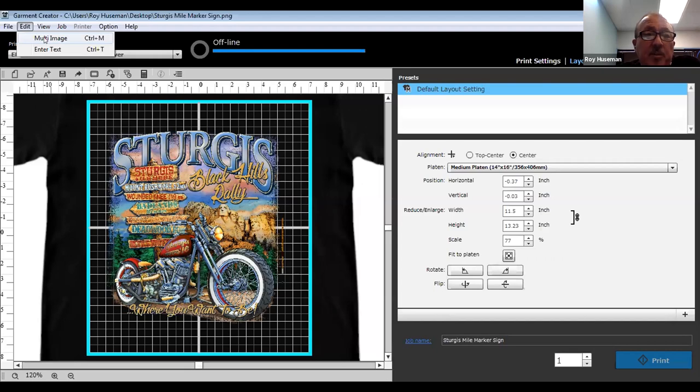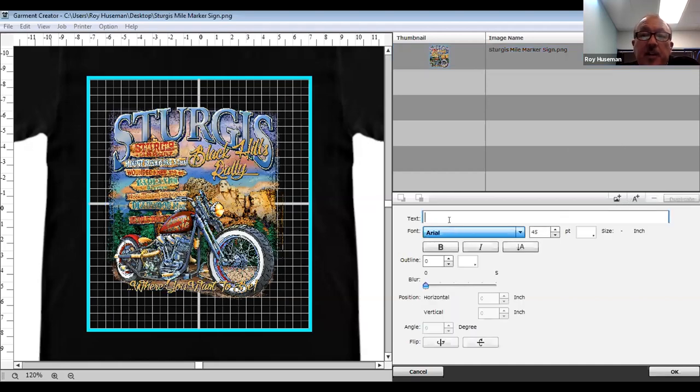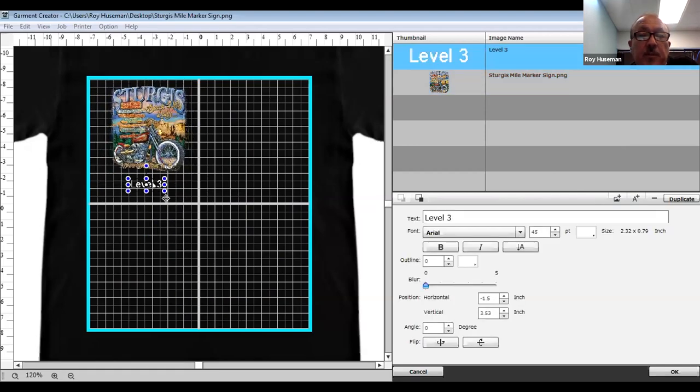You can add multiple images by going to that screen, and it also allows you to add a line of type. This multi-image screen is great for testing — you can reduce images down to fit multiple in one corner, output with different settings, and make notes of what those settings were. Every time you change the size, location, or setting, it's going to constitute a new price.